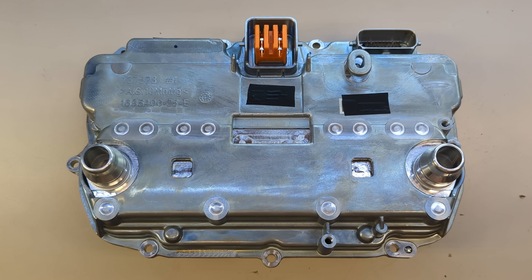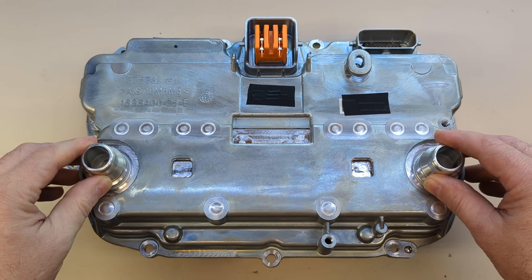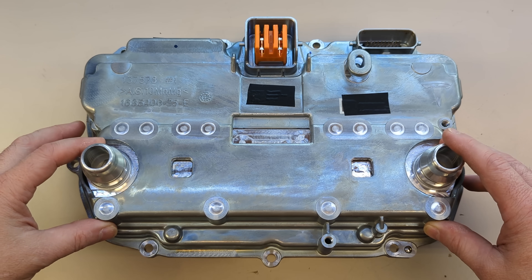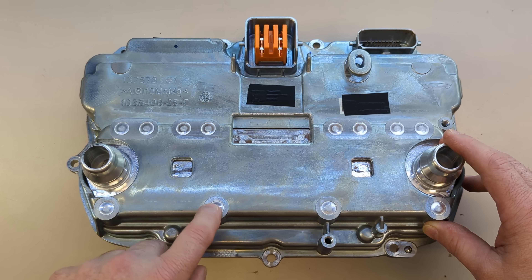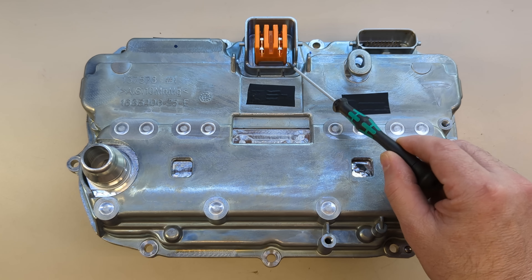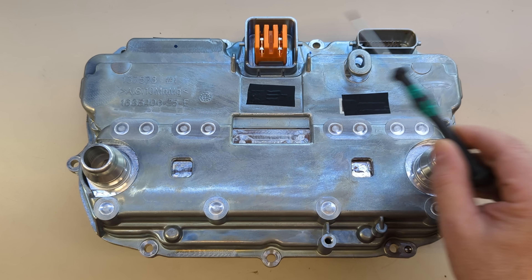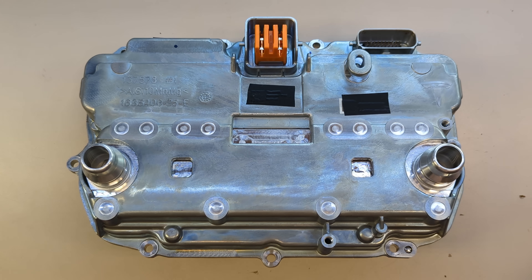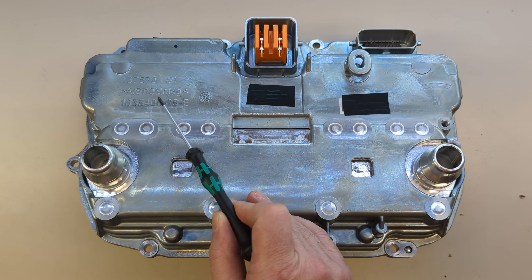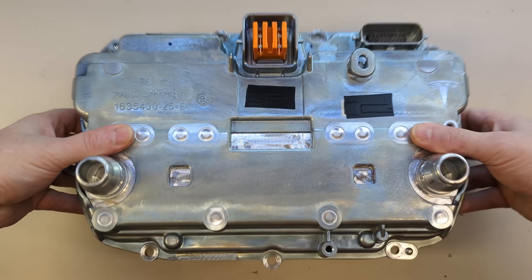And here we have the inverter. This is the new design with a lot of cost reductions. We've got a cold plate or chiller here that's at least two pieces, it might be three. Looks like they've done a friction stir weld to attach this to the overall casting. We've got a new molded-in high voltage connector and a molded-in data connector. Overall more compact — looks like an aluminum, silicon, magnesium, manganese casting here.